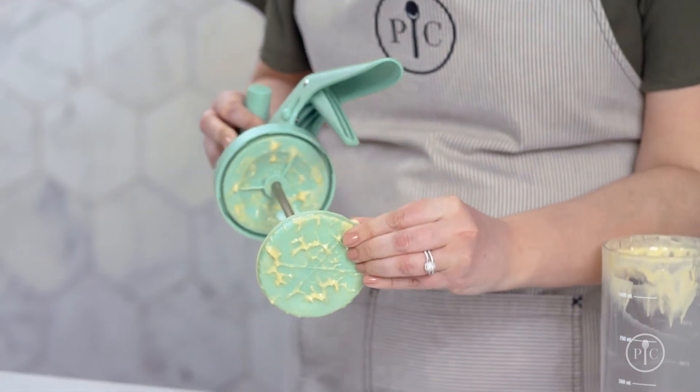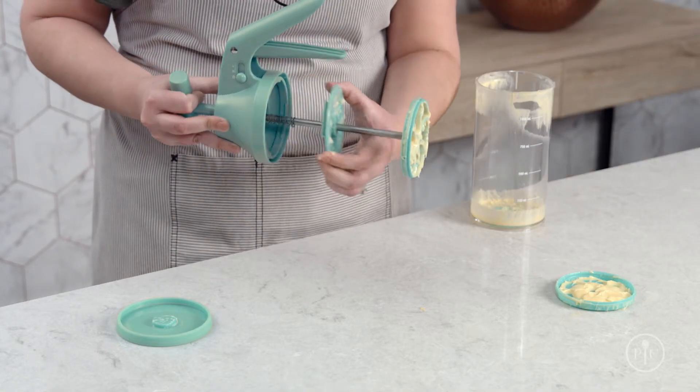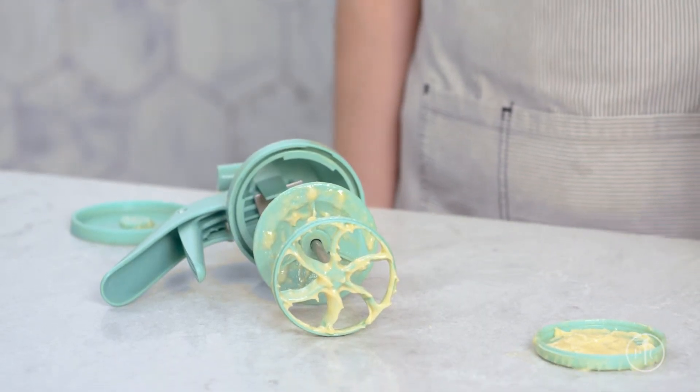One of the best parts about this product — it's dishwasher safe. All you have to do to clean it is remove the lid, place your fingers on the ridges of the inner plate and twist counterclockwise. Slide the plate down the metal rod and keep the plunger on so everything stays in place.